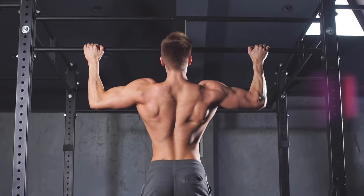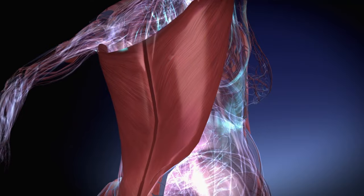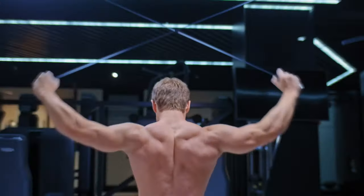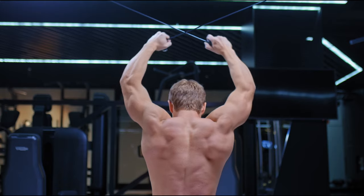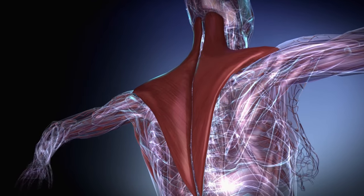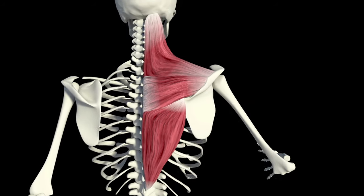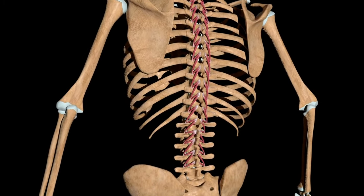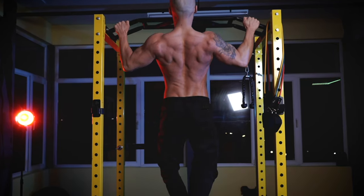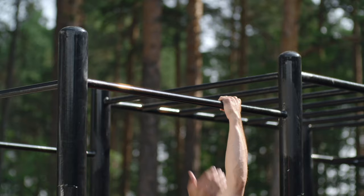What muscles do pull-ups work? The pull-up is a functional exercise that engages a large group of muscles in the upper body. The latissimus is the largest muscle in the upper back, and its function is to bring the shoulder to the body, pull the arms back, and also rotate them inward. The next muscles are the trapezius — their task is to move the shoulder blade and support the arm. The erector spinae muscle is divided into three muscles that run along the thoracic spine. The infraspinatus muscle helps with extension of the shoulder and is located on the shoulder blade.